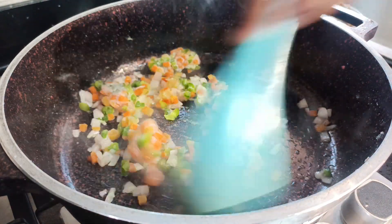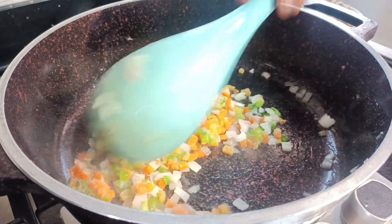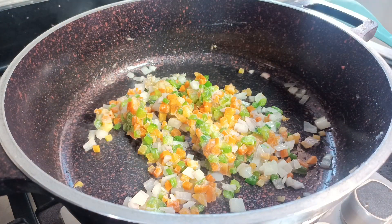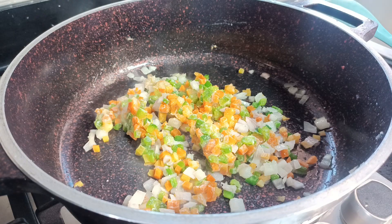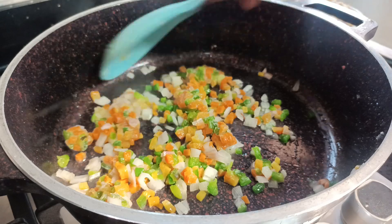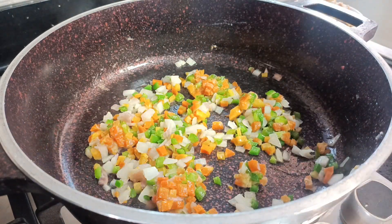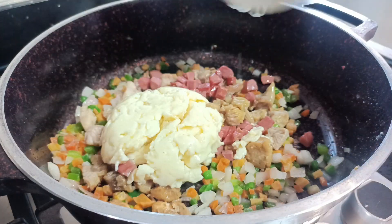I added a little bit of my blended ginger, garlic, onion, and paprika blend, and then I added some frozen vegetables as well, seasoned with a bit of salt, and then stir-fried this for a bit to get all the flavors together and make sure my vegetables have defrosted nicely.